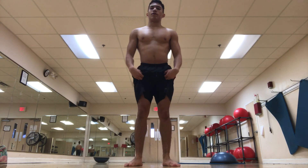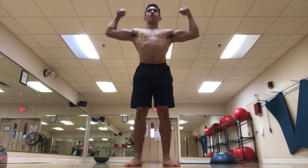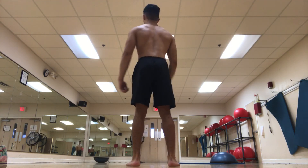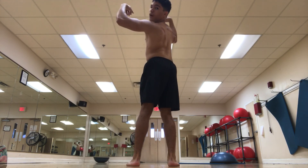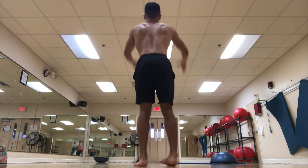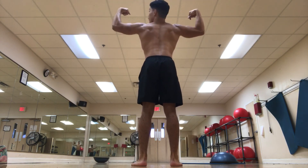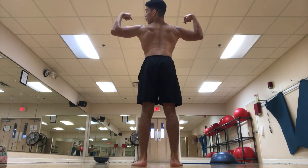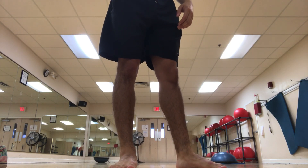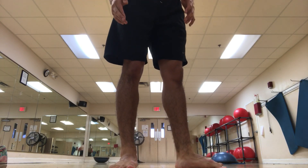For the front double bicep I do it kind of high, but for the back double I like to bring it down to really bring out my back. So this would be the front double — if you're looking at it from the back — and this is how I do my back double. I go from front double and then into the back double; notice the difference. But that's just me — you have to go out there and practice your poses and see how you want them. Everyone poses differently.